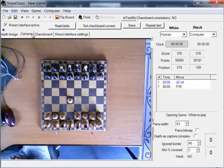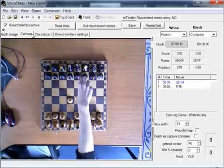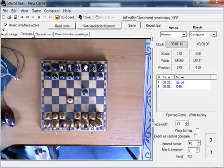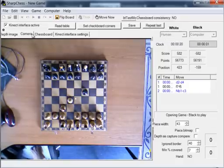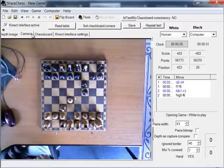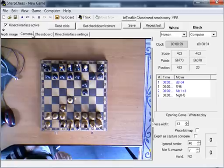The computer told me what was his move: pawn from square F7 goes to F5. Thanks to audible feedback, the application can be used by blind players as well.